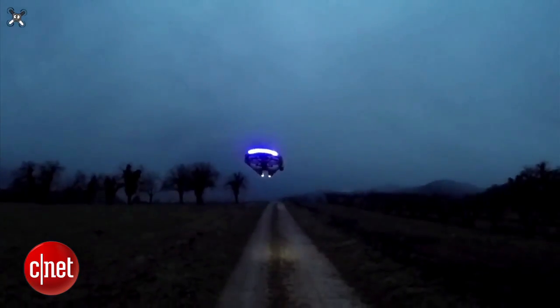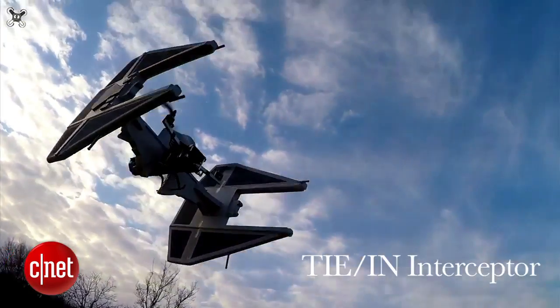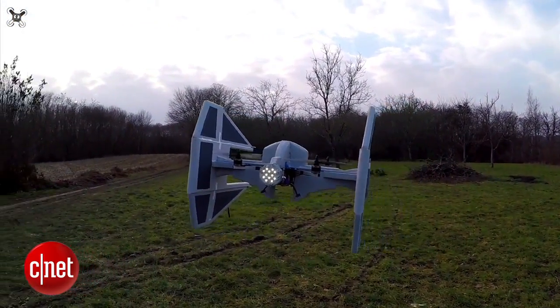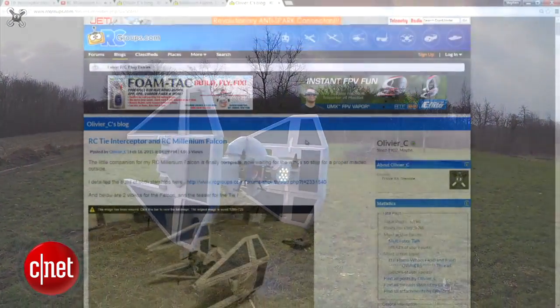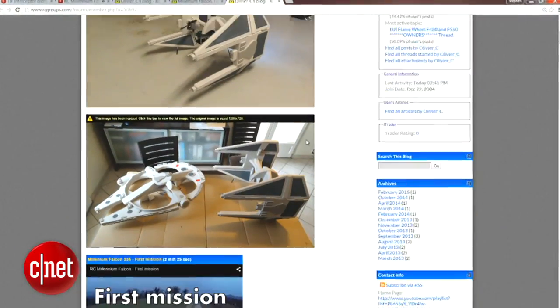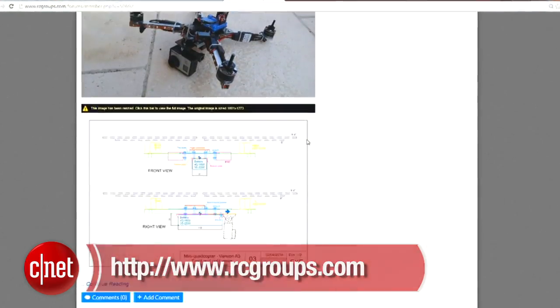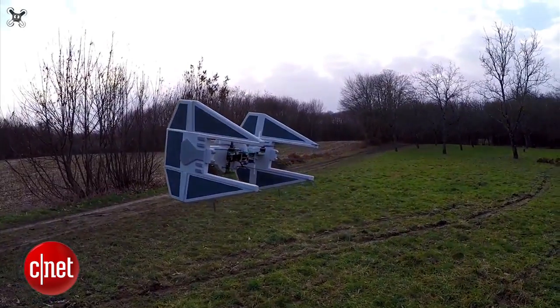His most recent work is this TIE Fighter Interceptor, which he published to YouTube this week making its maiden flight. Lucky for us, Olivier C has been posting a detailed step-by-step building process on his blog at rcgroups.com so makers can follow along and build their very own Star Wars-inspired quadcopters.